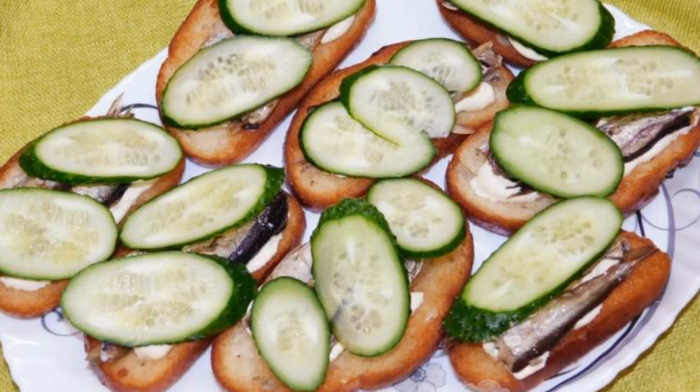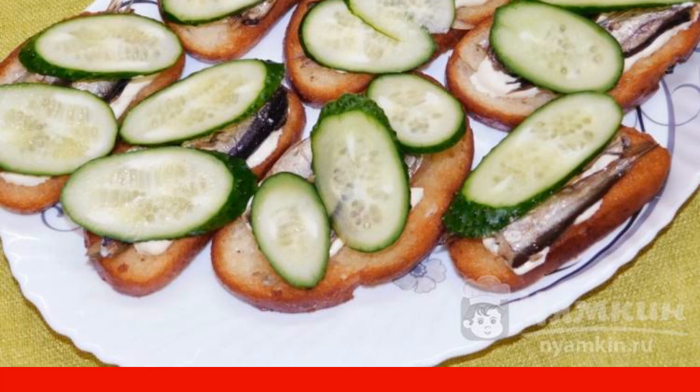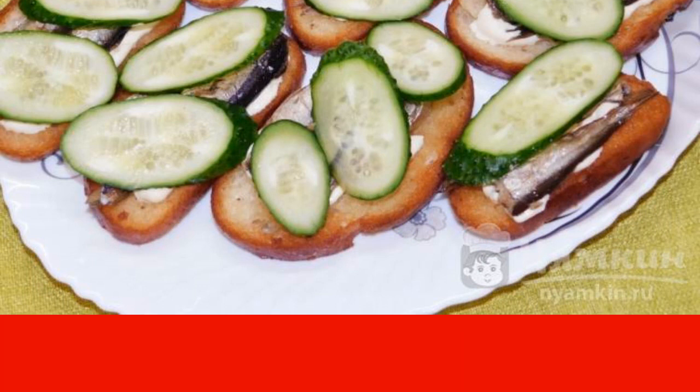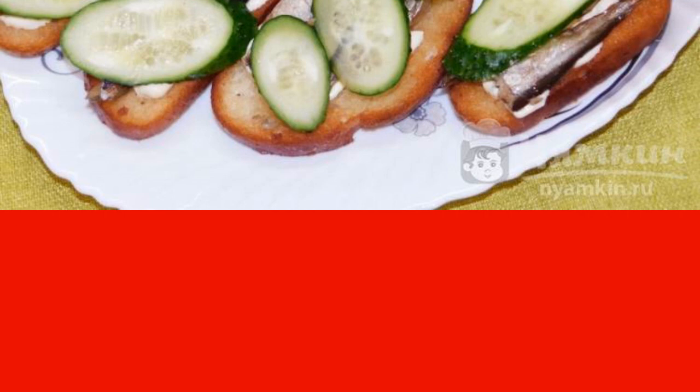Sandwiches with sprats and cucumber are a great snack for a festive table. They can perfectly diversify your everyday lunch or dinner, or just cook them for a snack.